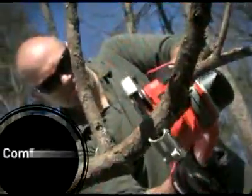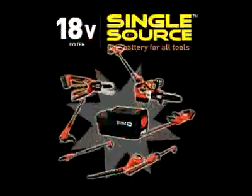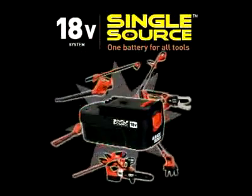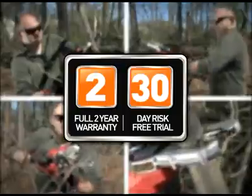Ergonomic design with soft grip handles makes the Alligator Lopper both comfortable to use and easy to control. All part of Black & Decker's single-source family of tools, which all use the same 18-volt interchangeable battery, and backed by a two-year warranty from the brand you trust.